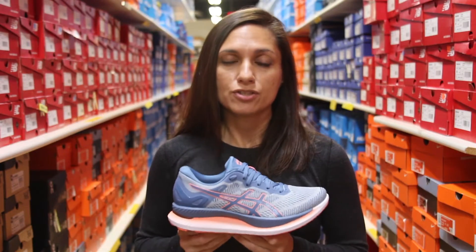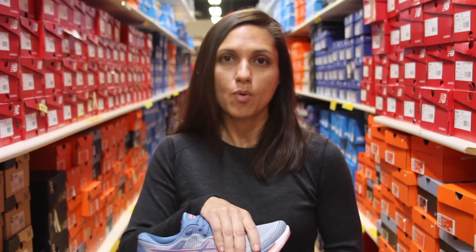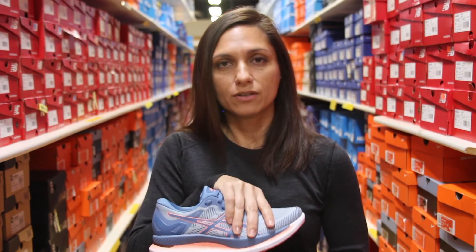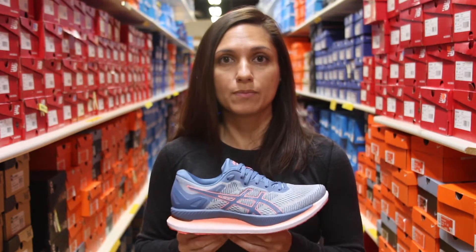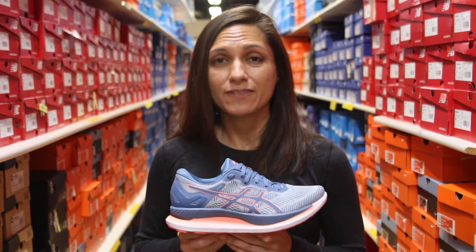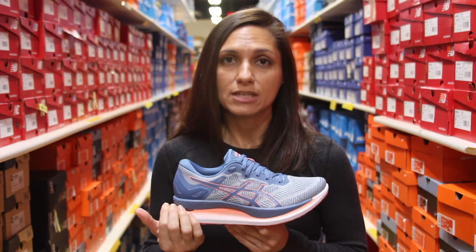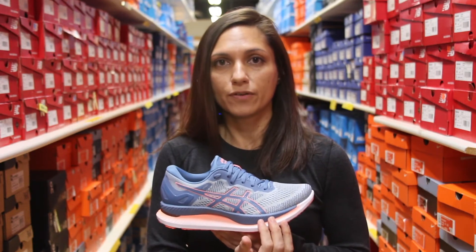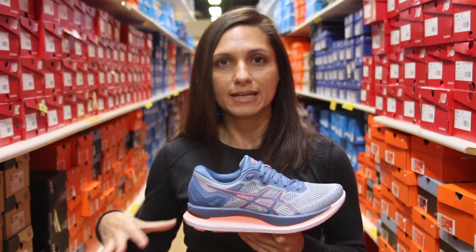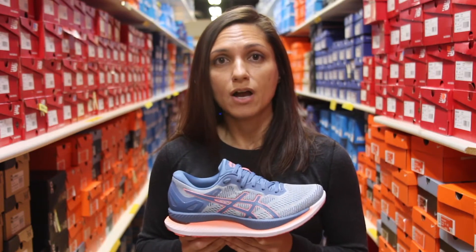The max cushion shoe is meant to protect your foot in those longer runs. The upper is going to be a more kind of locked-in feel in this shoe, meant to keep your foot stable and minimize a lot of the movement as you're running. This shoe has a five millimeter drop, which means there's five more millimeters of cushion in the heel compared to the forefoot, getting your foot nice and a little bit flatter to the ground. It retails for $150.